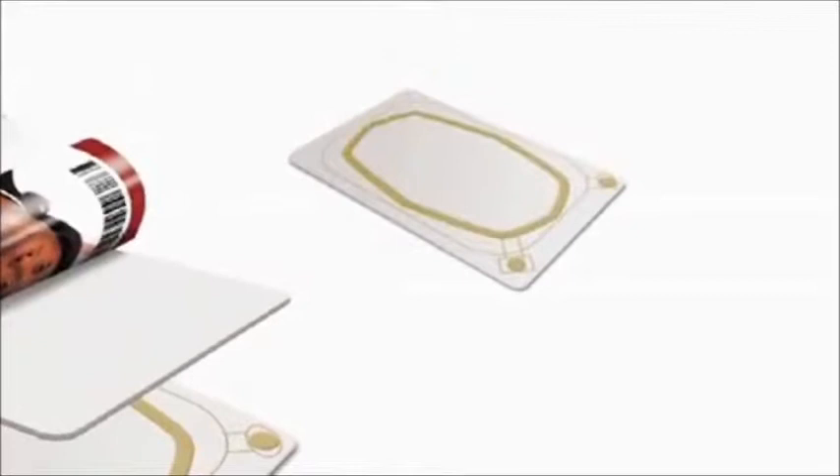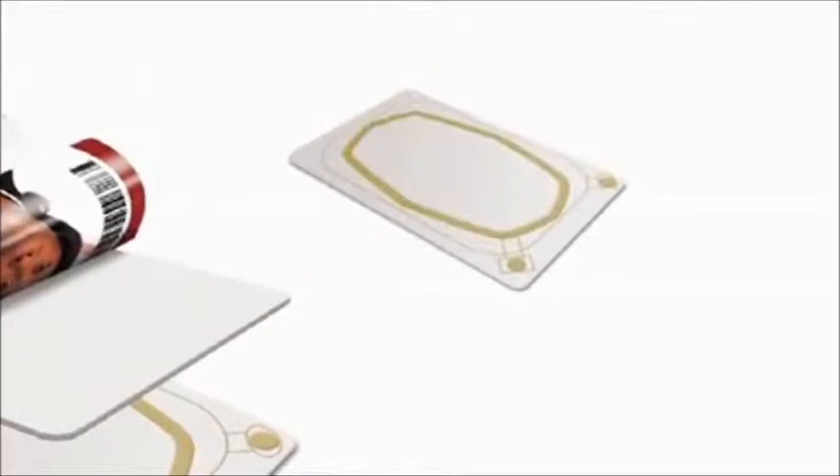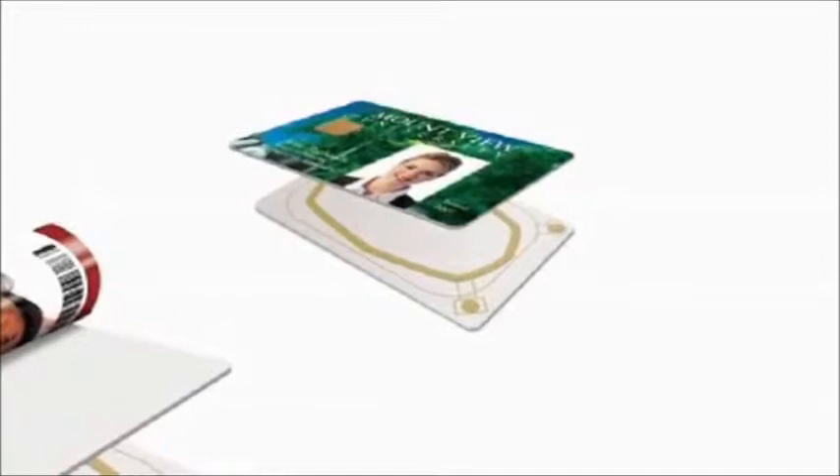HDP film lies smoothly over the uneven surface of smart cards with embedded electronics. That makes the HDP 5000 the ideal choice for producing all types of credentials, from sophisticated smart cards to basic photo IDs.